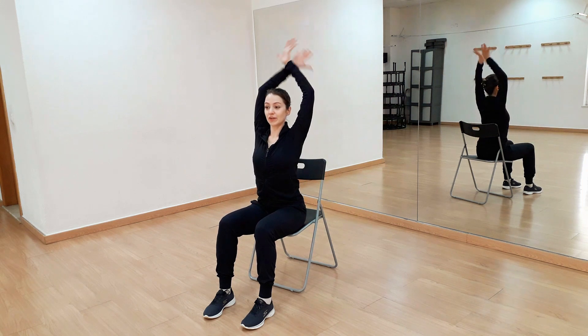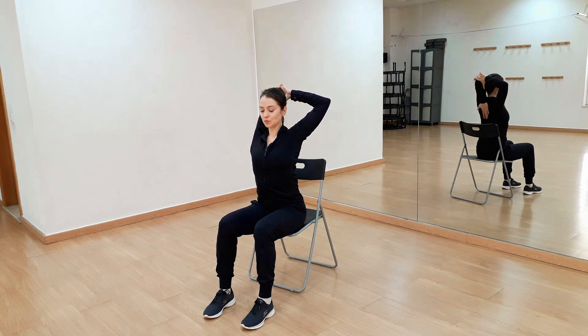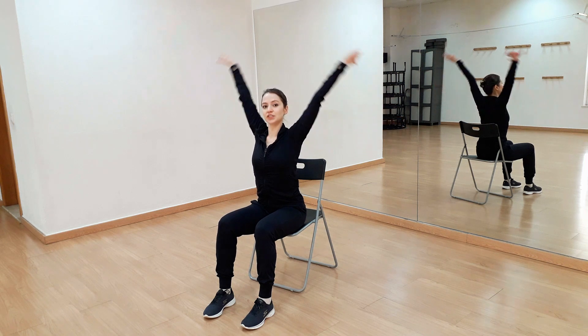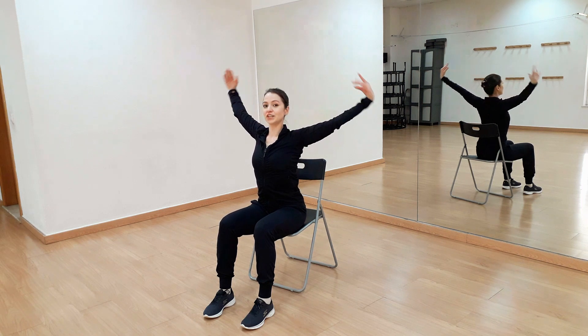Now we'll do a tricep stretch. Take one arm up and stretch your tricep, just straight like this. Ribs are in. Good, and change your arm. Don't forget to breathe.